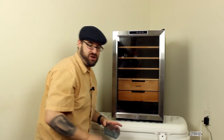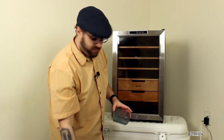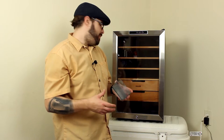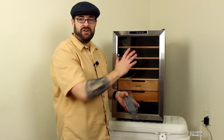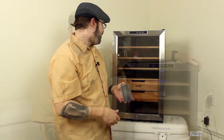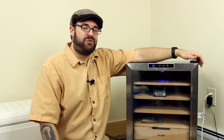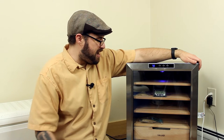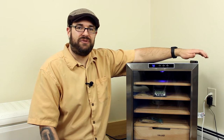Now that I've moistened down all the surfaces, I'm going to fill this with just some distilled water and I'm also going to move some heartfelt beads in here as well. I'll see you back in a couple of days. So it's been about three days since I seasoned this humidor and it is hanging out at 70–71% relative humidity.